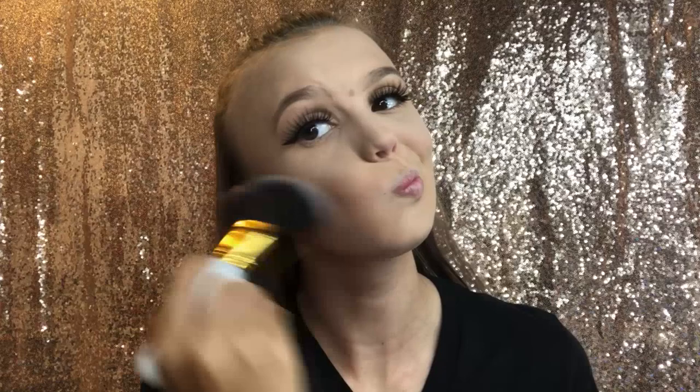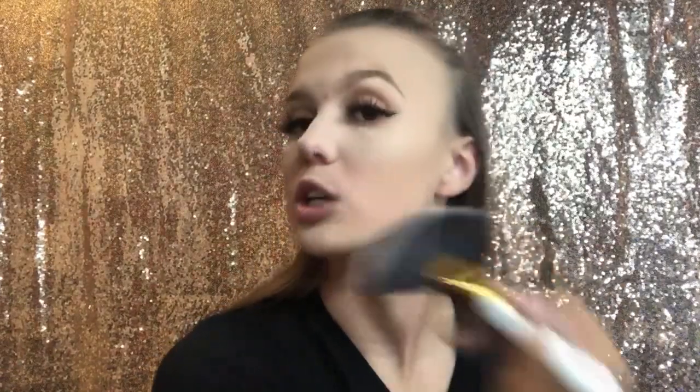Now we're gonna do some bronzer and I'm using my mini Hoola Benefit bronzer. This is one of the things you need to wear because you need depth. We're just gonna put that on my cheekbones. It's easier to build up the bronzer instead of just packing it on — you can always build up, but you can never take away.